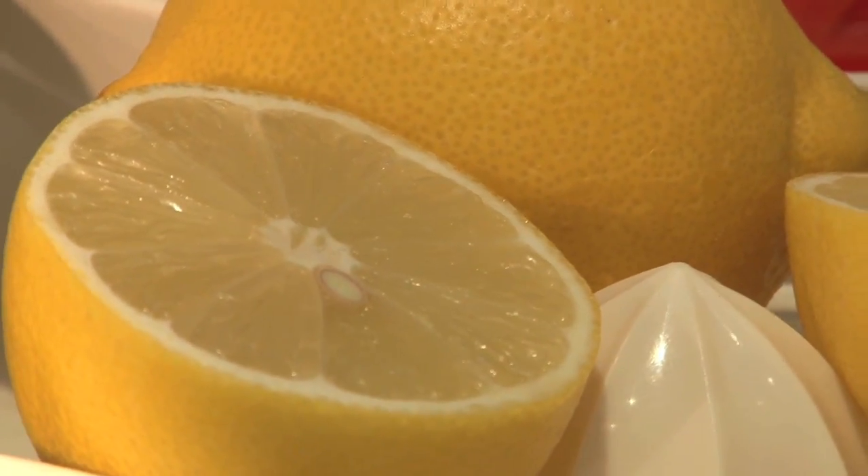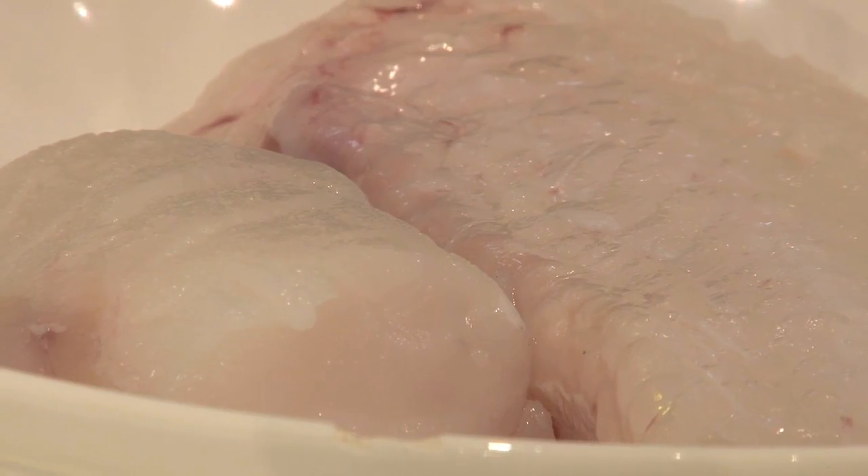I'm using monkfish because I love monkfish, but you can do this recipe with cod, haddock, or hoki — any nice fish that's affordable and fresh and good on the day, just go for that.